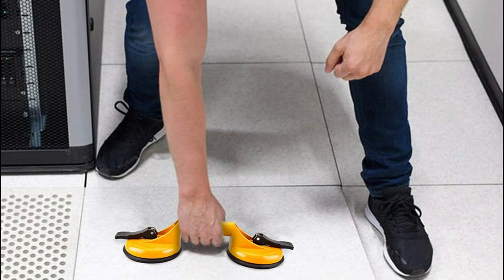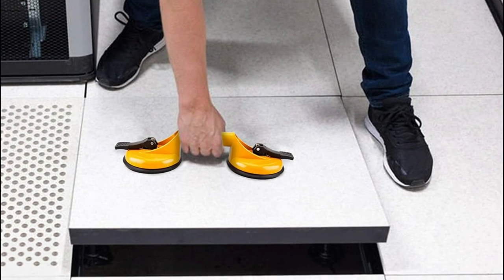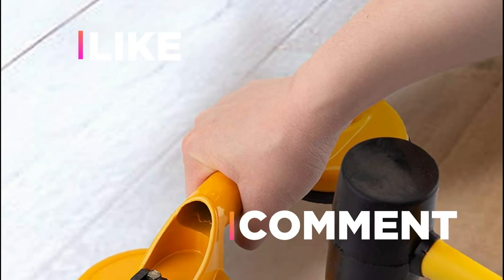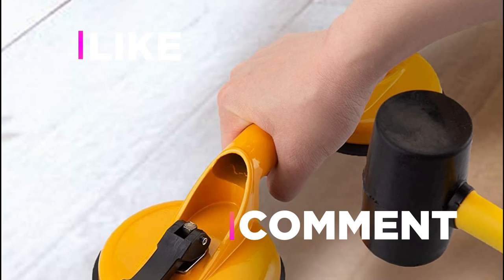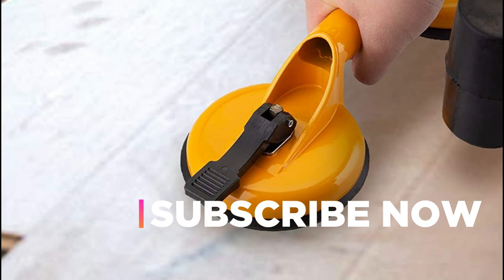Hope you found this video helpful in finding the best double lifting suction cups. If you found this helpful, please give a like, comment your opinion and tell us which one is perfect for you, and subscribe to our channel to get the latest updates on different product reviews.